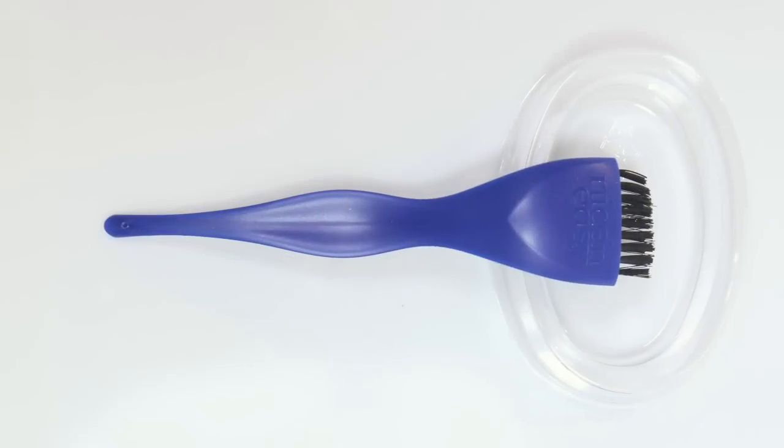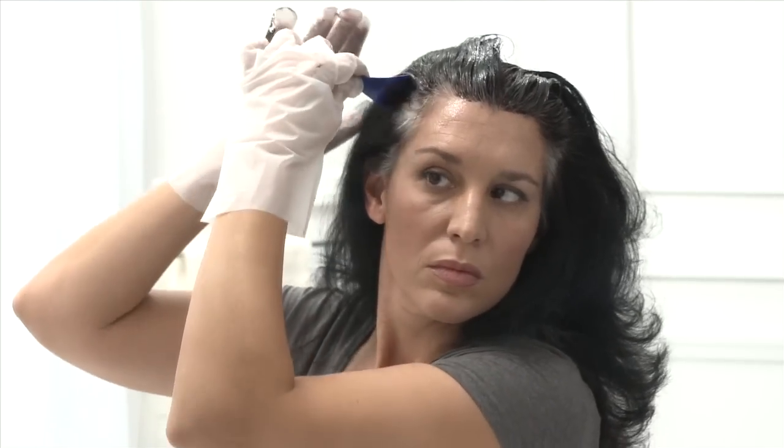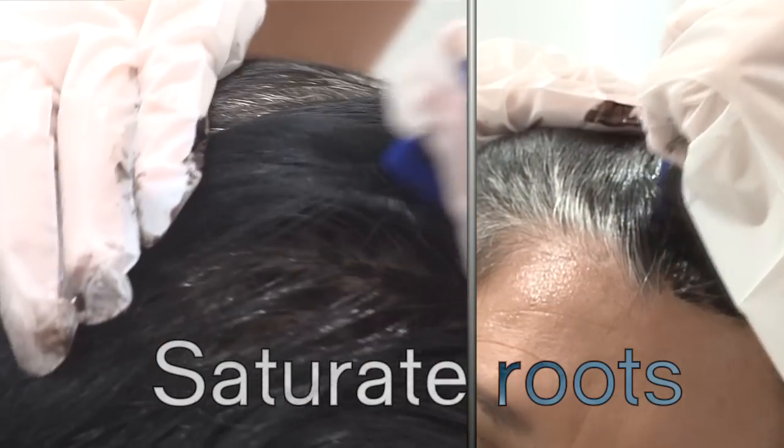Brush dry hair into preferred style. Using the Expert Control Brush, part your hair with the styling tip. Then, apply color to your most visible roots at the hairline, around the face, part, and temples. When applying color, make sure to saturate your most visible roots with color.